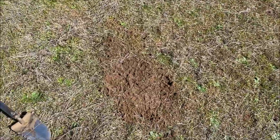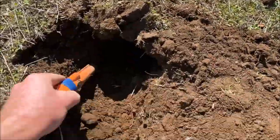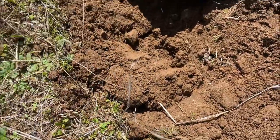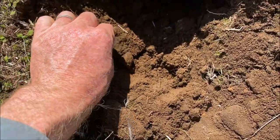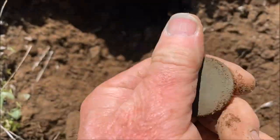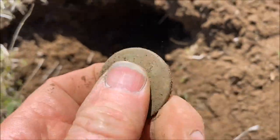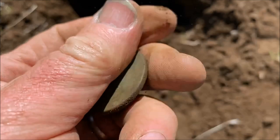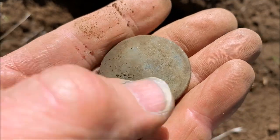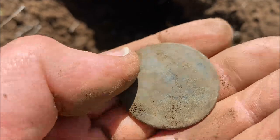I dug the half penny just here and there's something in the hole still — sounds alright. It's a George the Third penny — it's a thicky. It's quite worn. Oh no, it's a cartwheel. You can just see the edge of the rim of the cartwheel in the light there.